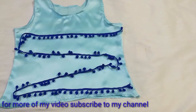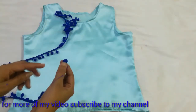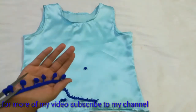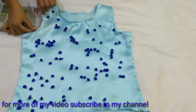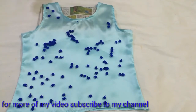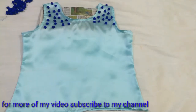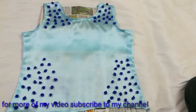Now I have a little pom pom lace. I will cut the pom poms one by one. After cutting the pom poms, I will attach them to my top using fabric glue, depending on where I want to place them. According to your own design, you can attach the pom poms wherever you like — there is no fixed calculation for this. So you can see my tank top is ready!